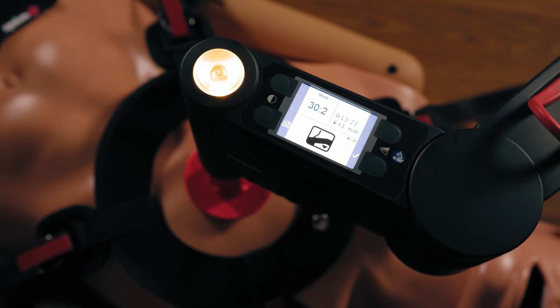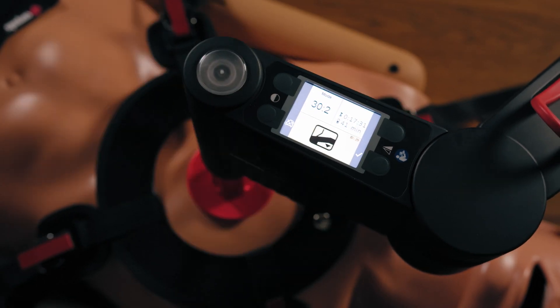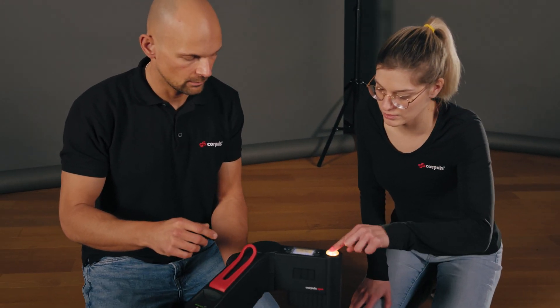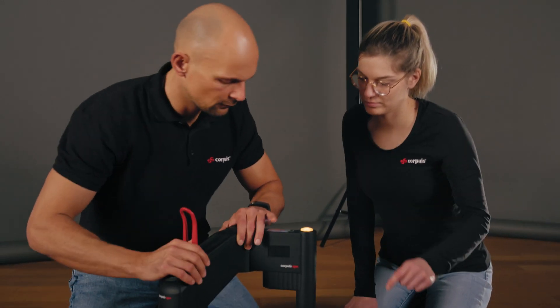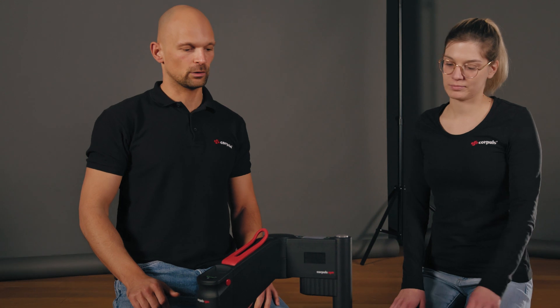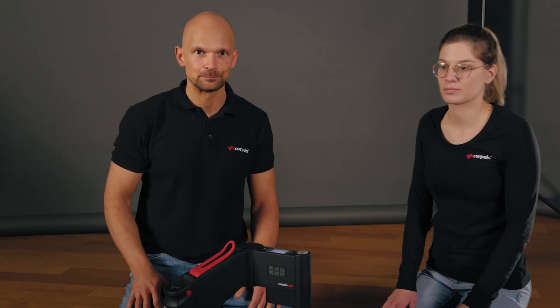Now we have the yellow 'compensation range has been exceeded' alarm. To respond, stop the therapy, open and adjust the arm manually, then close it. Once confirmed green, therapy carries on again. This adjustment can also be integrated smoothly into a ventilation break.